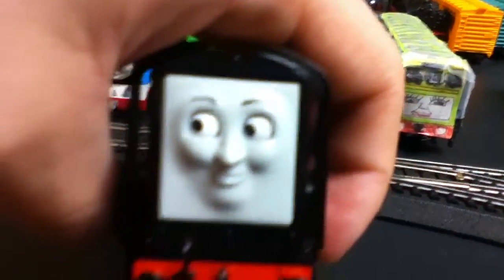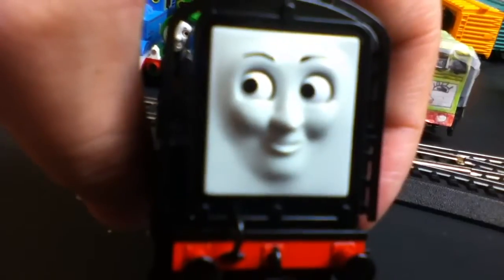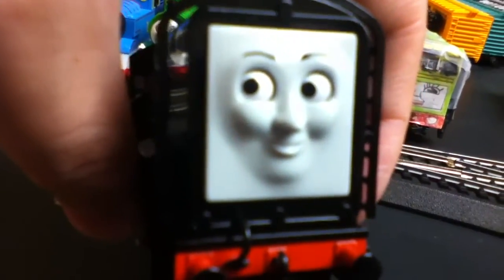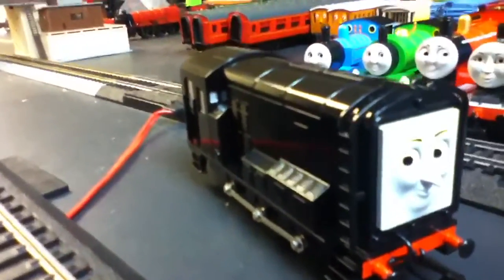I know what you all are thinking — yes, the CGI face. Why, Bachman? Honestly, why did you have to give Diesel a CGI face? It sucks! I hate Seasons 13 and onward. Okay, some episodes were good, but having Diesel with a CGI face is horrible.